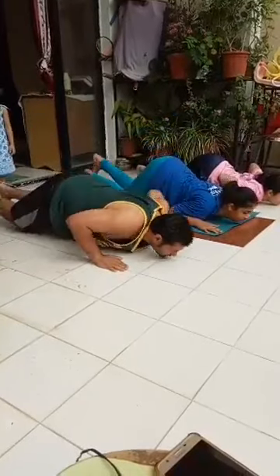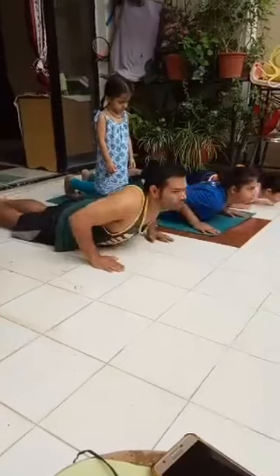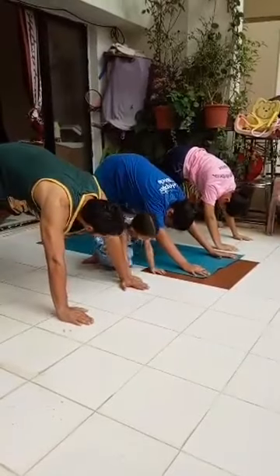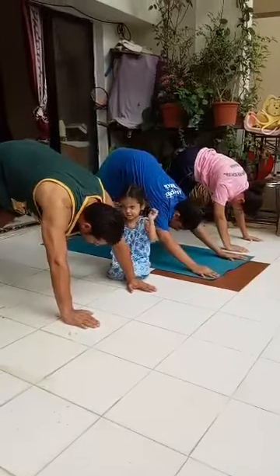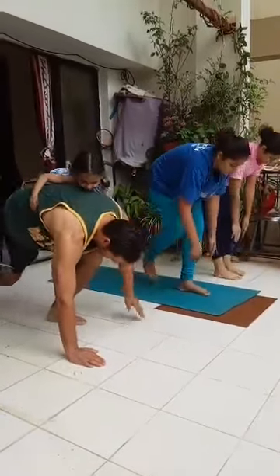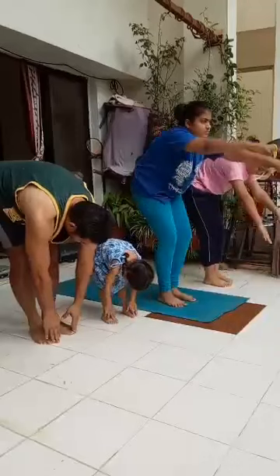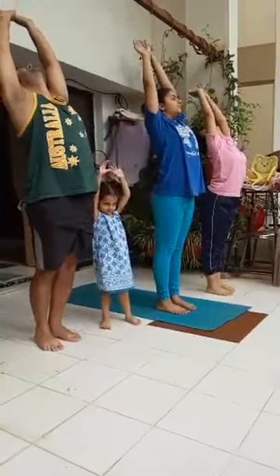Exhale, knees, chest and chin down. Inhale, slowly lift the head, neck and back up to curve the spine. Exhale, lift the body up to form an inverted V. Walk one step ahead and try keeping your heels on the floor. Inhale, left foot forward, 90 degree angle with the left knee, right knee on the floor. Exhale, right leg forward. Inhale, stretch up and back. Exhale, palms together.